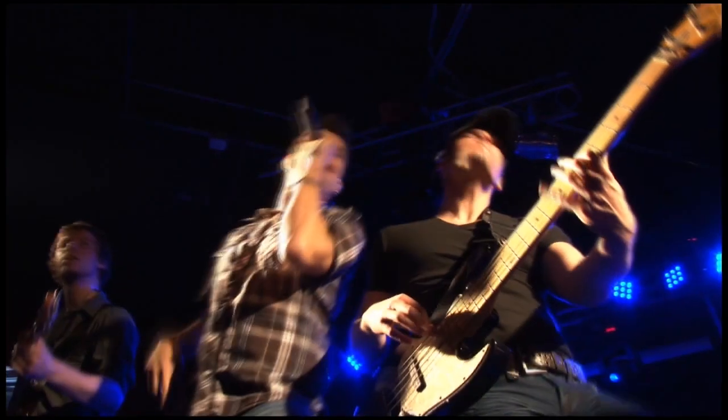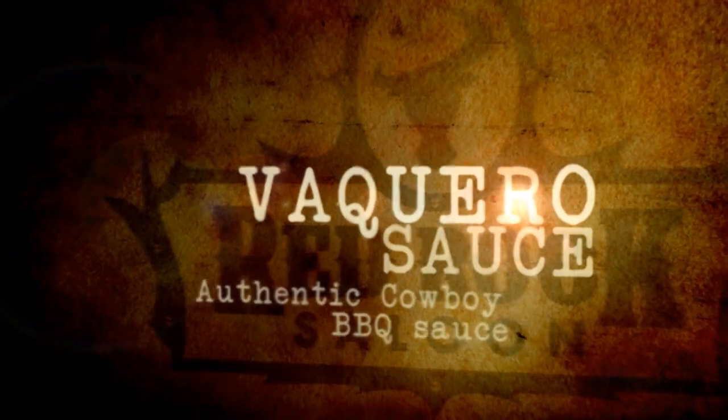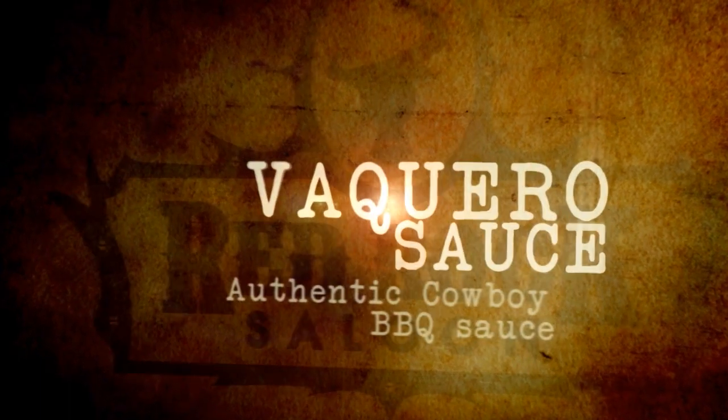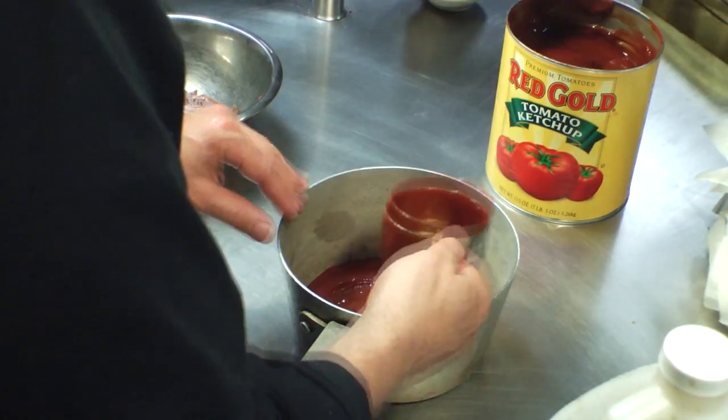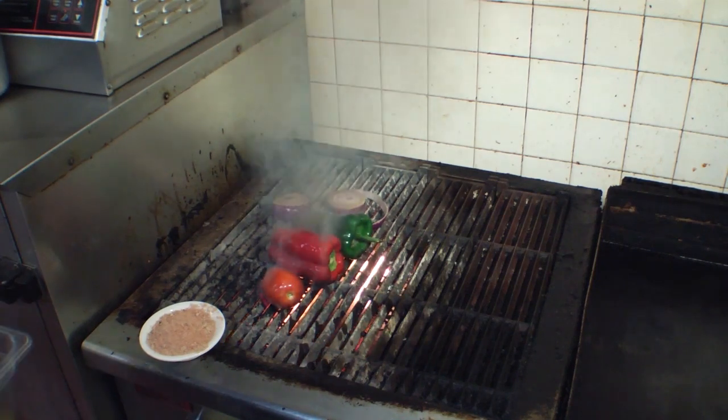How y'all doing? Today we're going to make an amazing barbecue sauce to go with your ribs. So come on in, let's get started. This recipe captures the flavor of the American West and adds a beautiful finish to your masterpiece. Here's the recipe for our sauce.